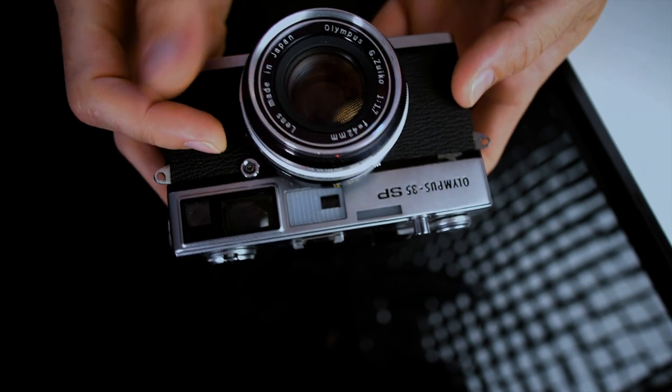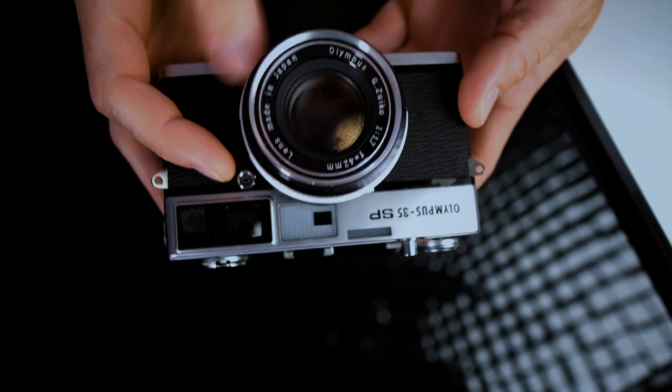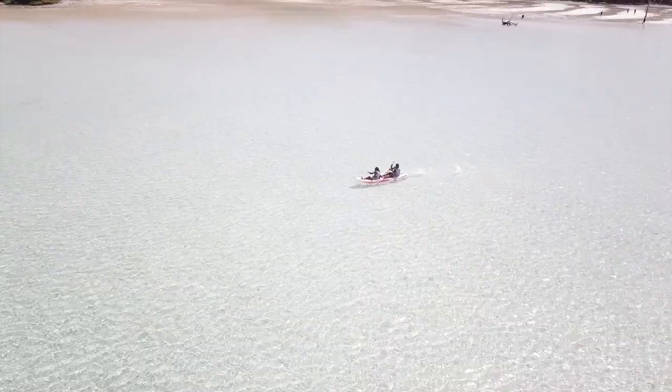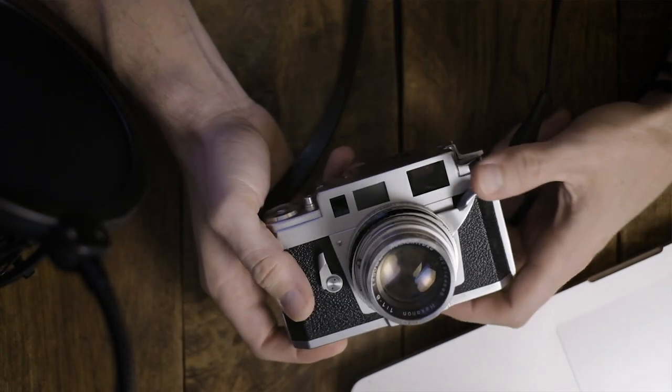The Olympus 35SP has a 42mm f/1.7 G Zuiko lens. It is a fantastic lens and a fantastic camera. If you're familiar with Ken Rockwell, he does camera breakdowns on his website and talks about this one specifically, comparing it to Leicas. He prefers this over Leicas in a lot of ways because you get a fast and sharp lens all in one compact body, whereas you'd have to have a few separate lenses to do that on a Leica system. I've talked about the Konica 3A, which is still my favorite, but when I want something simple with a built-in meter, I go to the Olympus 35SP.